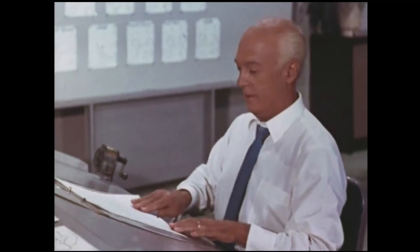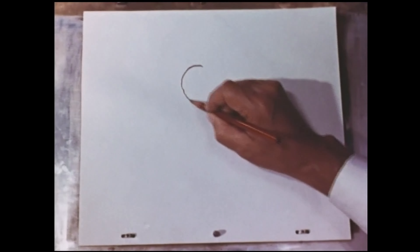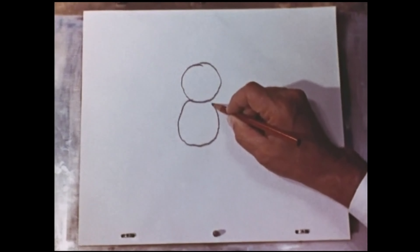Let me show you a few things to remember in drawing. In the first place, you use a soft pencil. And do not hold it too tightly, and draw loosely. Usually when you're just learning to draw, you do it this way — you make your lines too carefully, and you press down too hard.